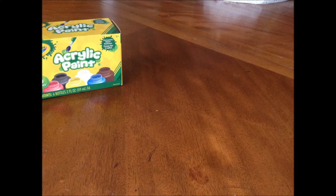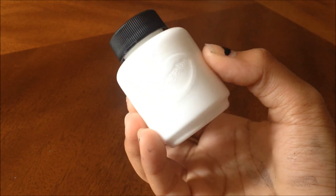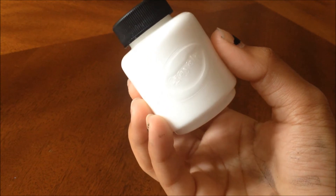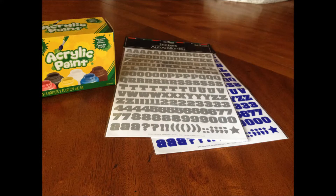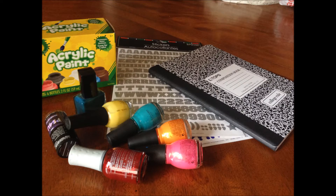For DIY number two, you will need white acrylic paint. I didn't find just white acrylic paint in Target, so I had to buy the six pack. It was fine for me, but if you want to buy just white acrylic paint, you can go to Michaels or any other craft store. You will also need lettered stickers, which I found in Deals, and your choice of nail polish colors, and of course, your notebook.